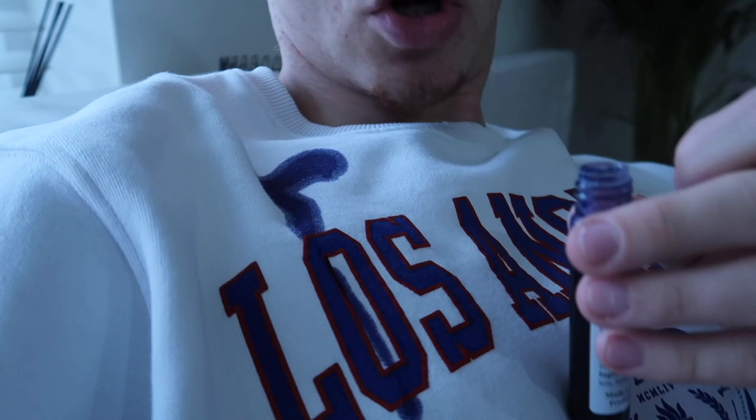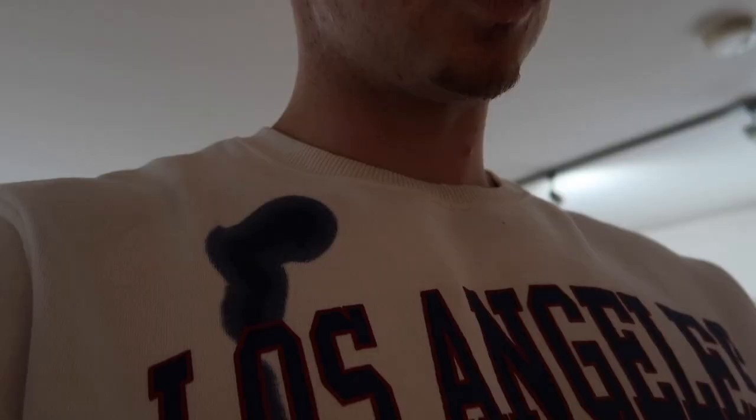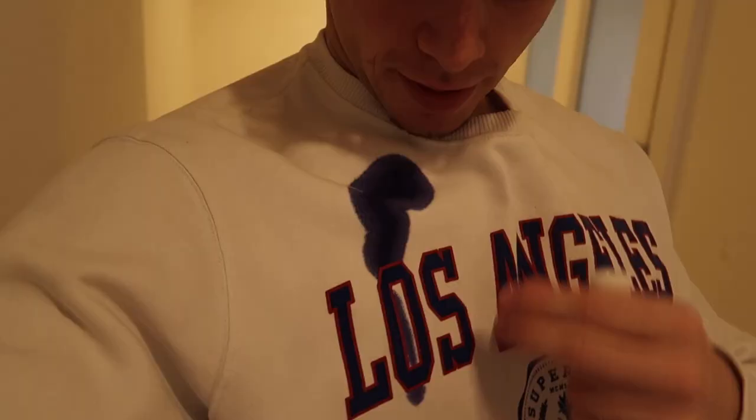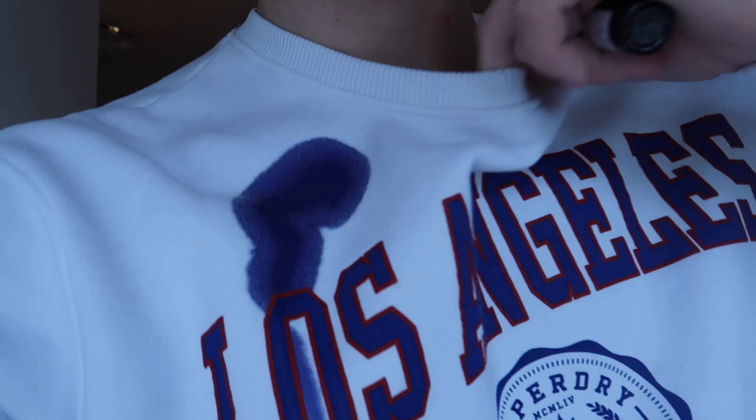I've taken the lid off. Here we go — you see my top here. Oh no, that was way too much. Oh my god, that was way too much. As you can see, that looks pretty much stained. Way too much, man. I should never have used that much — that looks like a massive ink stain. It's not good. It looks like I've just sat on a pen.